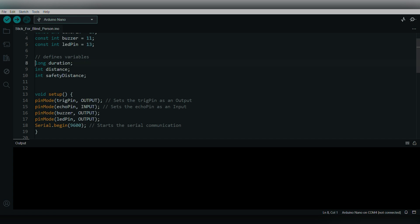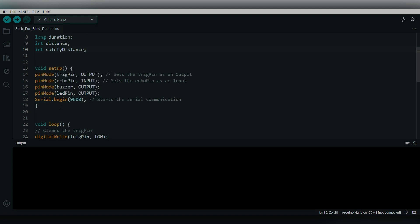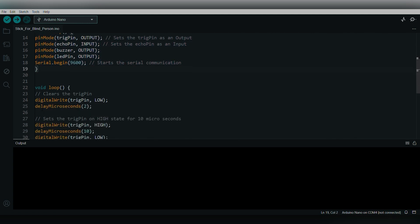Since we're using an ultrasonic sensor, we calculate the duration — the time taken for the waves to travel back and forth — and based on this duration we calculate the distance. A variable named 'safety distance' is initialized and can be varied as per your wish. In the void setup function, which runs only once, the trigger pin is set as output, echo pin as input, and both the buzzer and LED are set as output pins. Serial.begin starts the serial communication.